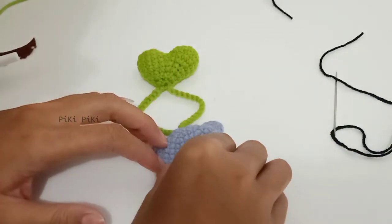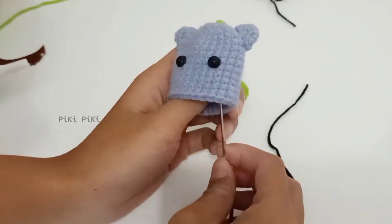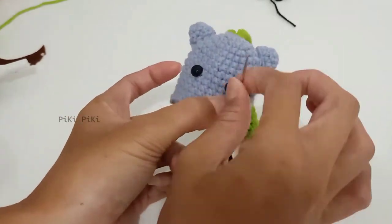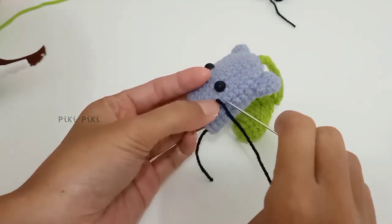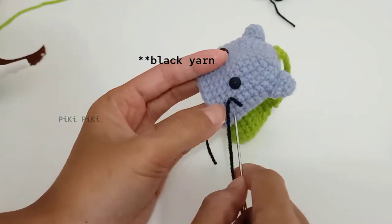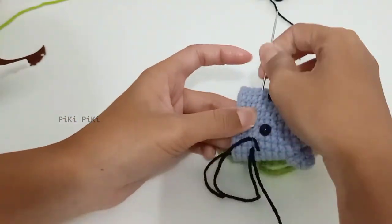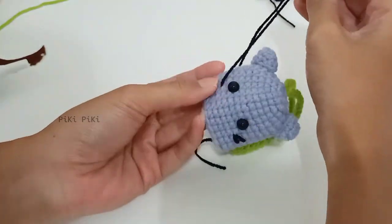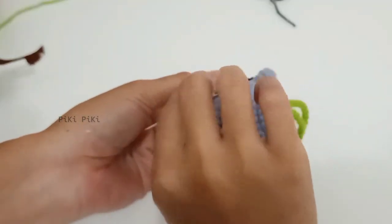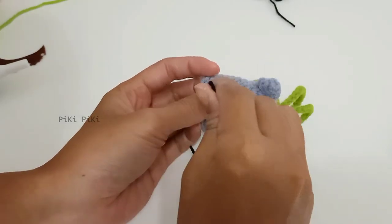Initially I wanted to make the face details using felt, but I changed my mind and I am making the whiskers and the nose using black thread. There is no exact way — if it's easier for you, you can cut out felt and paste it to the face, or you can use the black thread like so.